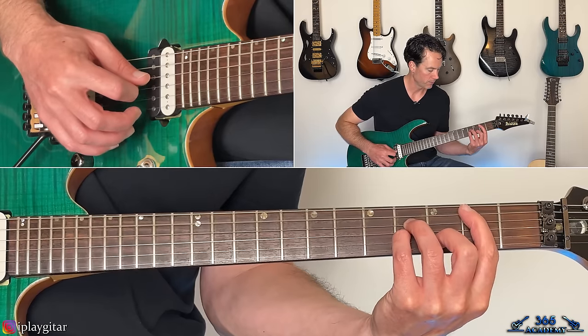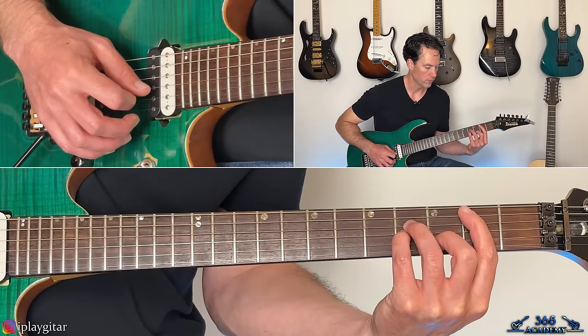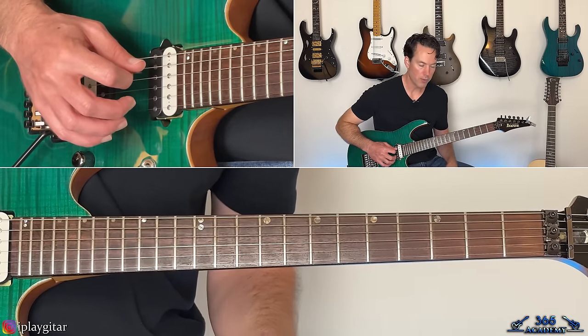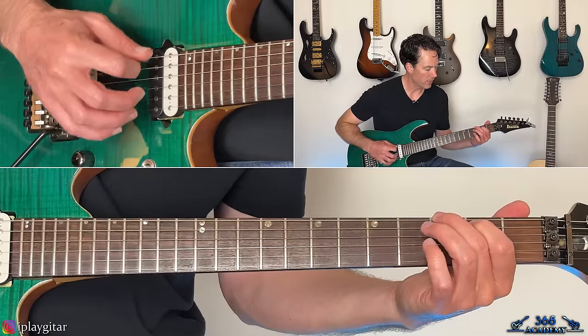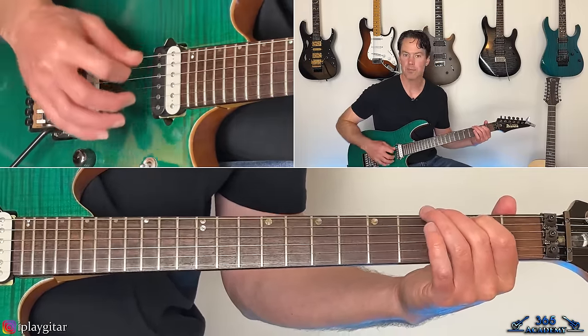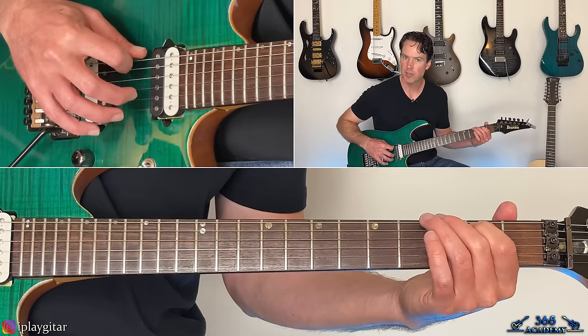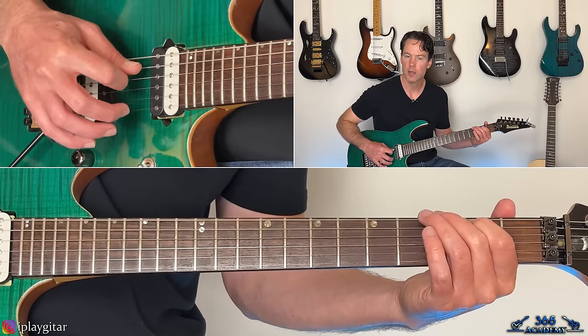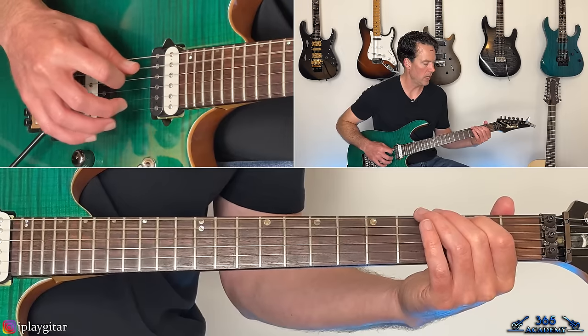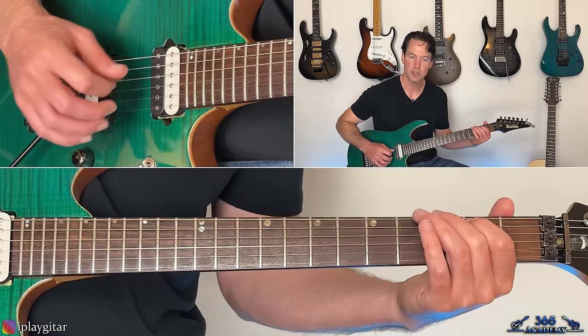When you have that open G ringing, you're going to come over and grab the third fret on the low E and the second fret on the A. Then you're going to pick across from the sixth string all the way to the third string — so E, A, D, G.